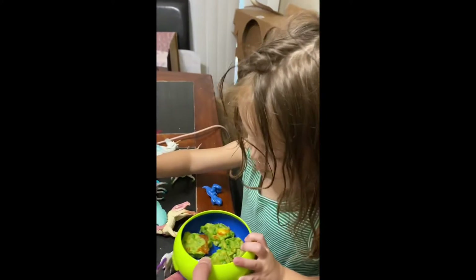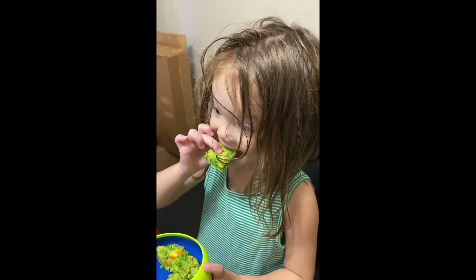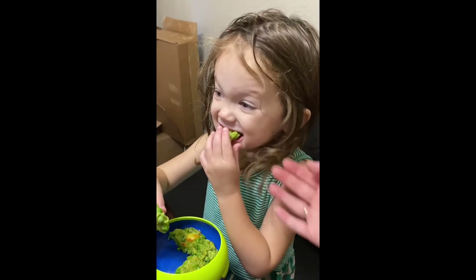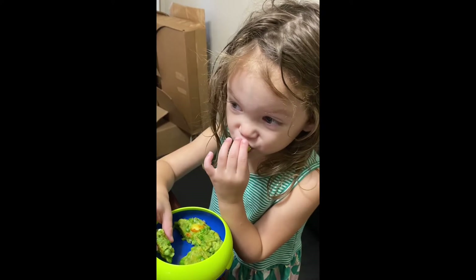Hi Mikayla, why don't you try out your pea fritters? Tell me what you think. Chew it. It's got cheese in it.